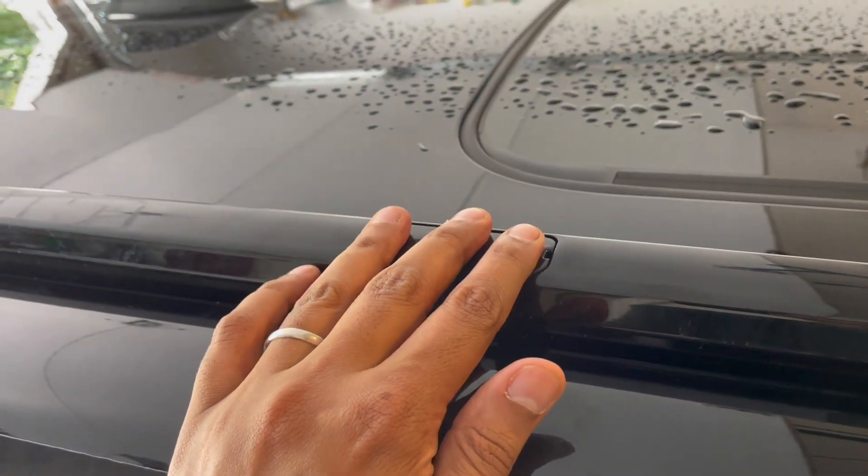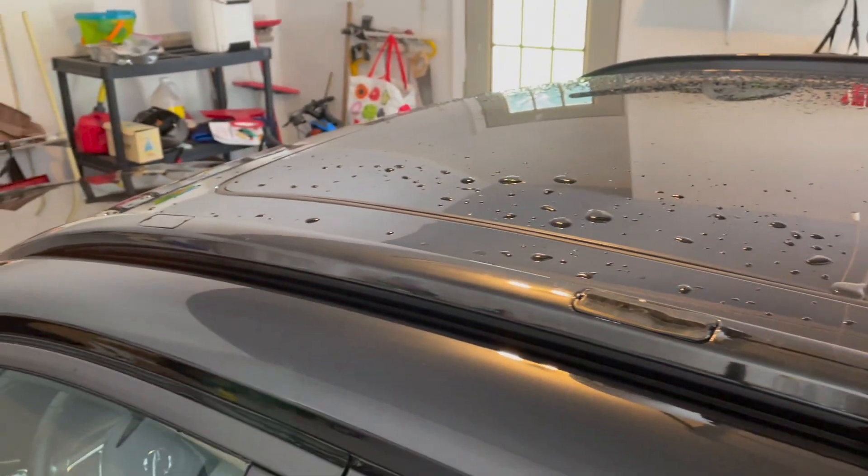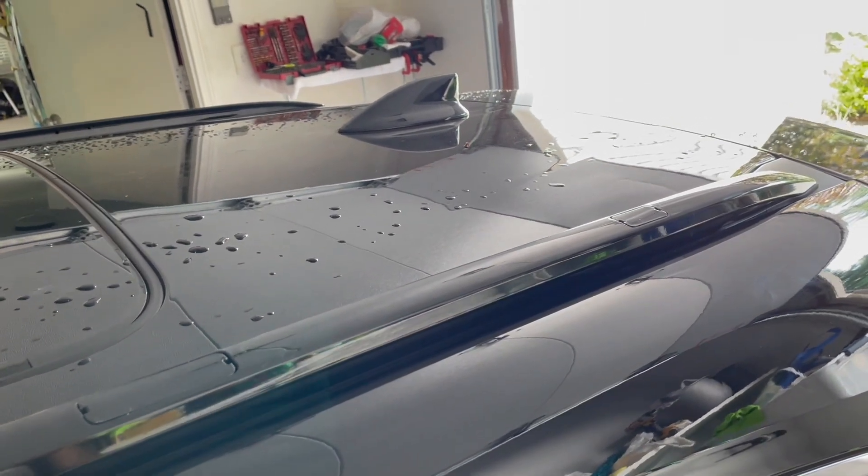Take it in — there you go. All right guys, so this wraps up the rails installation. If all you're doing is rails, you can end the video here. But if you want to see how to install the crossbars, stick around. Thank you.